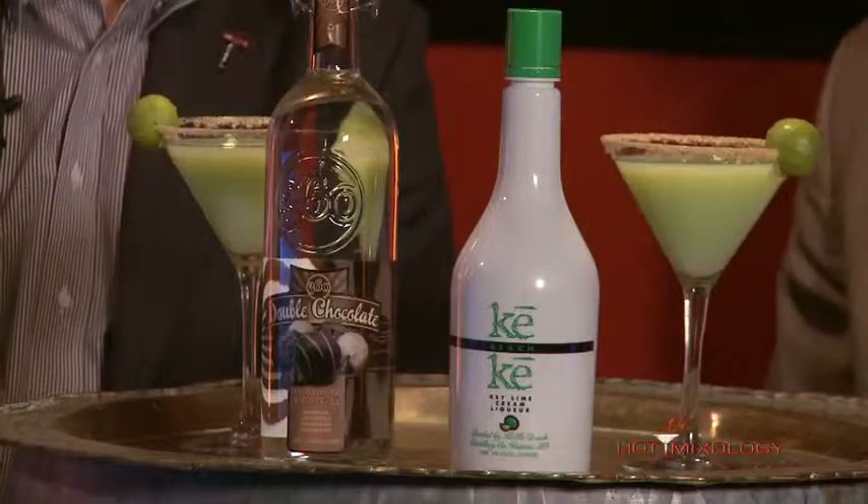Back with Hot Mixology and we're talking easy, quick cocktails with that Hot Mixology style. Hanging out with my buddy Ryan here. Ryan, you've hung in so far — some great cocktails. I'm having a blast here. I'm learning a lot, learning about all sorts of different cocktails.